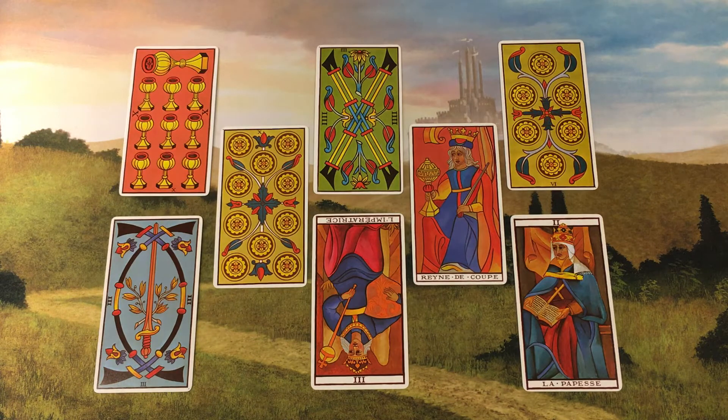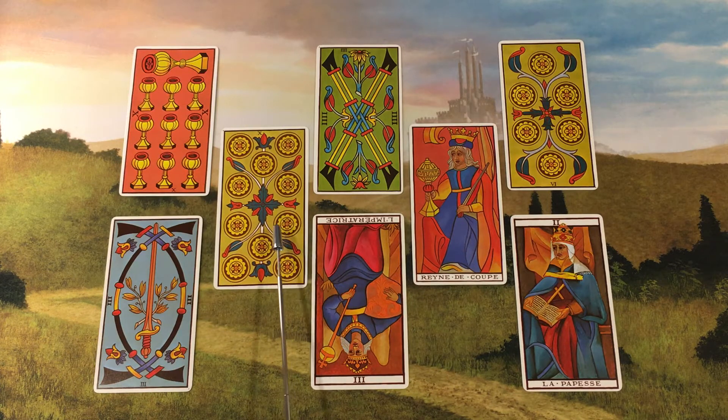Position 2 is Chamomile, to restore calm. This position answers the question: what calms me? And the card that appears here is the Ten of Pentacles — or Coins, since we're using a Marseille deck.